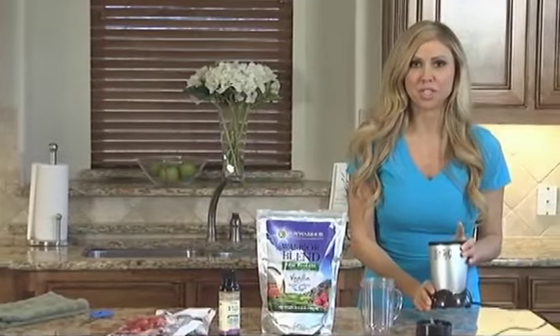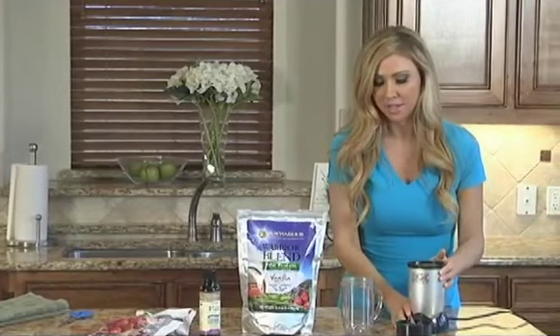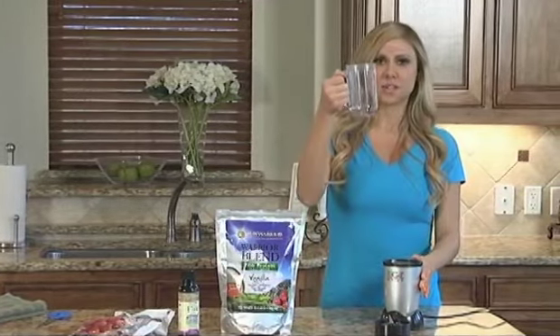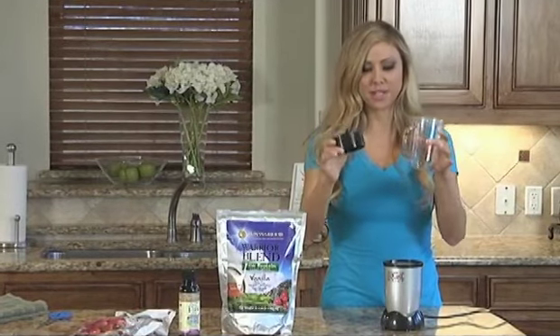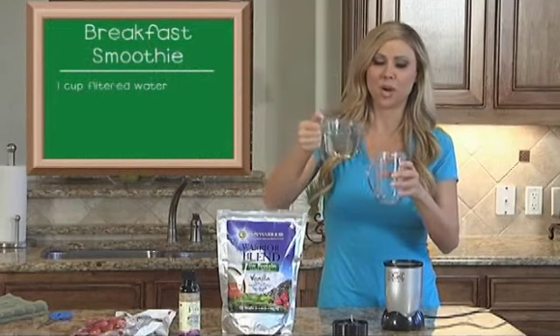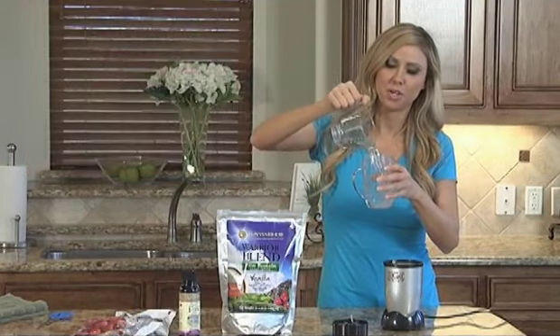This is called a Magic Bullet — I love the Magic Bullet. This is definitely healthy in a hurry. You get this little cup and this little blade; it's just three pieces. Easy. So I'm going to take one cup of filtered water and pour it in here.